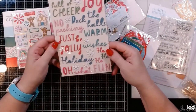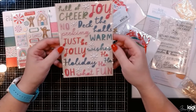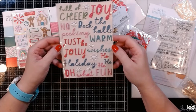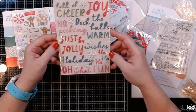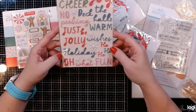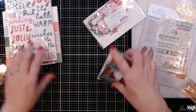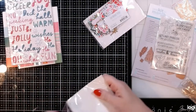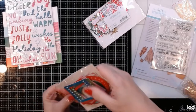Then we've got a bunch of puppy stickers — these are awesome. Some really fun sentiments: full of cheer, joy, no peeking, deck the halls, warm wishes, just be jolly, ho ho ho, holiday, oh what fun. That is super cute. Let's take a look at these little frames because those are always fun things to use on your cards.